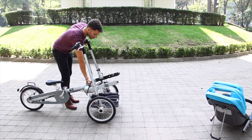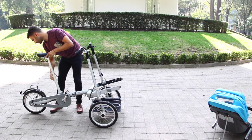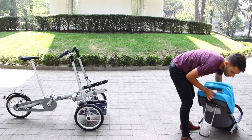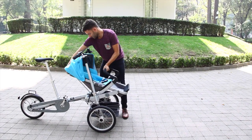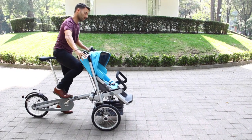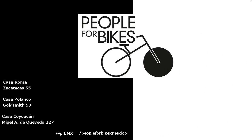We close the block. We raise the seat. We put the seat back. And it's ready to go. We remove the brake. And that's it — we're ready.